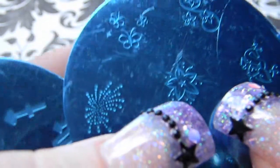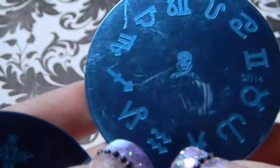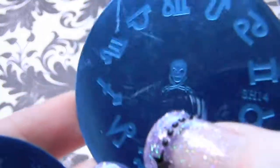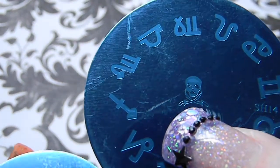Plate 14 has zodiac symbols with a skull, and instead of crossbones it has cross swords.